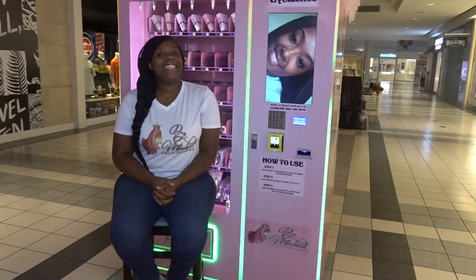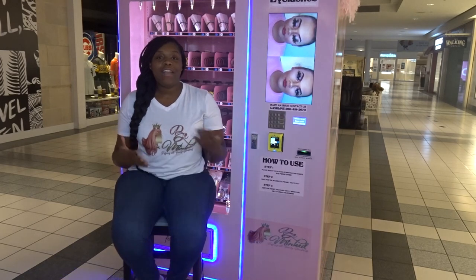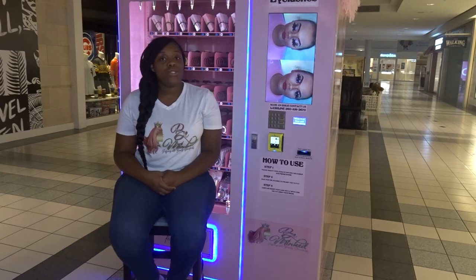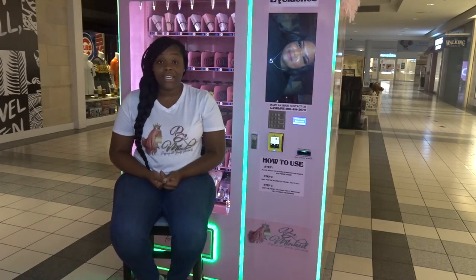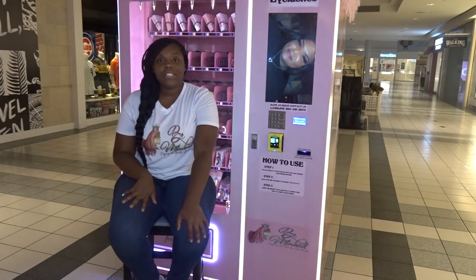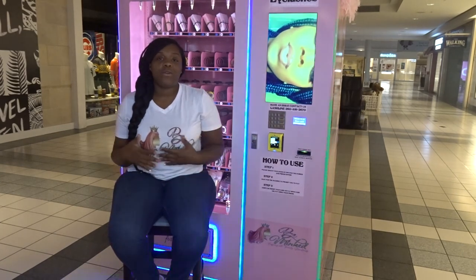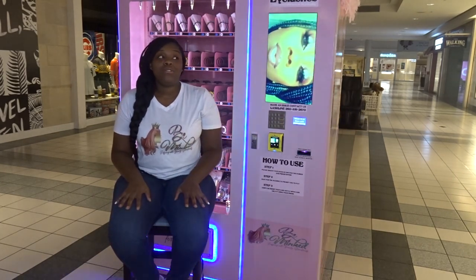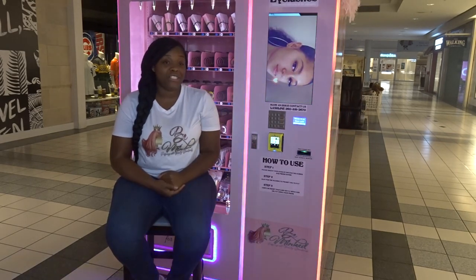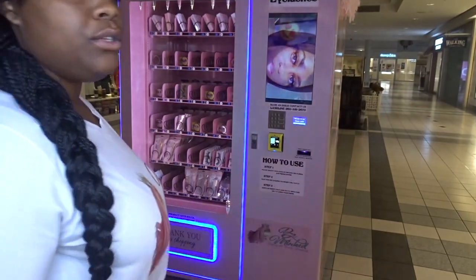Hi guys, it is Britney. I am here at the beauty vending machine and today I wanted to come to you all and show you how to use the beauty vending machine. I know a lot of people ask questions on how to purchase this and what to do, so I am here to give you some answers and better ways on how you can utilize the beauty vending machine here at Glenbrook Mall. Let's get on into it.